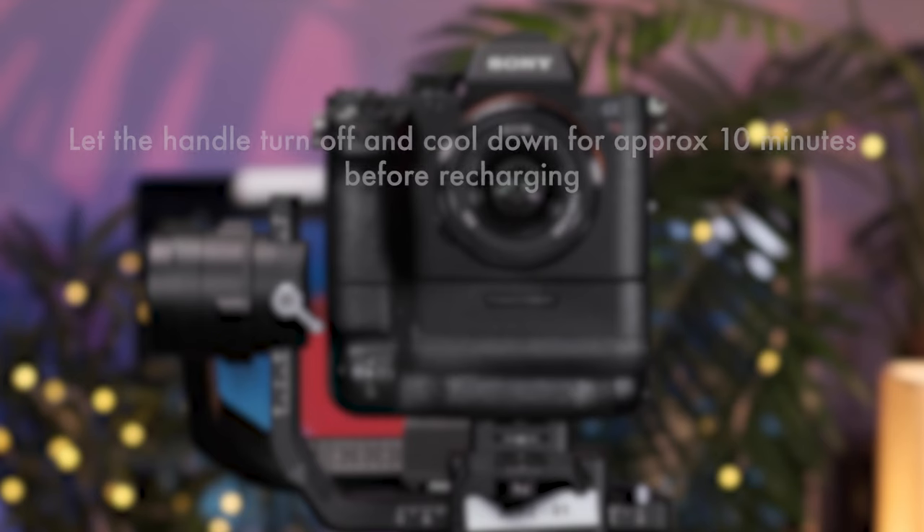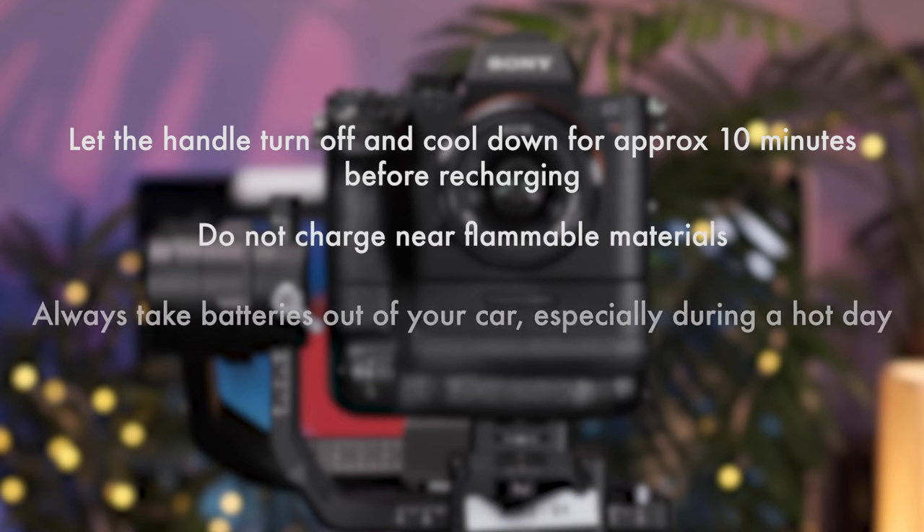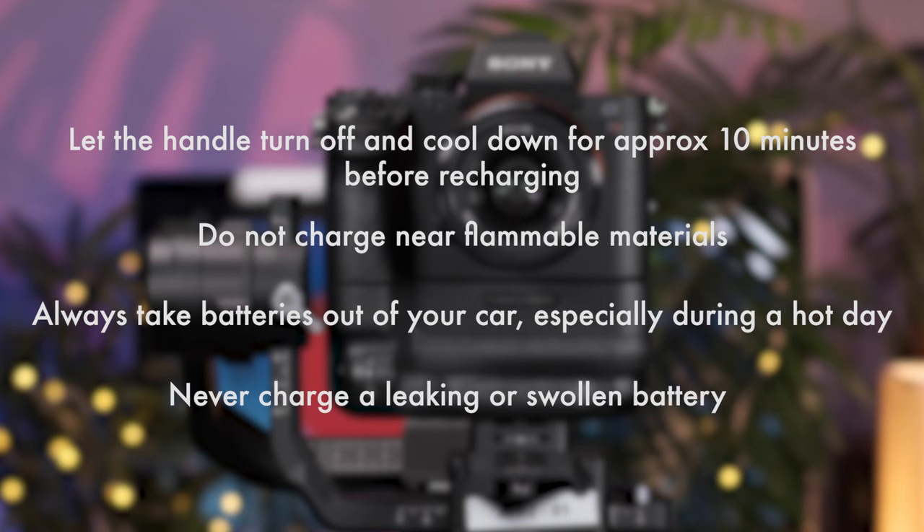This means you should always disconnect batteries once they're fully charged and never leave them to charge overnight. In addition, before placing a battery on charge, let the grip cool down for 10 to 20 minutes. Furthermore, do not charge batteries on or near flammable materials, do not leave them in a vehicle during a hot day, and never charge a swollen, leaky or damaged battery.